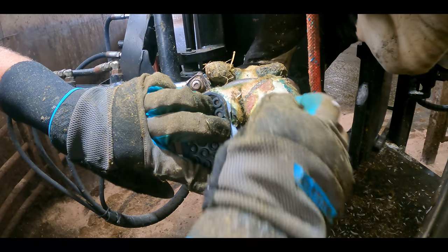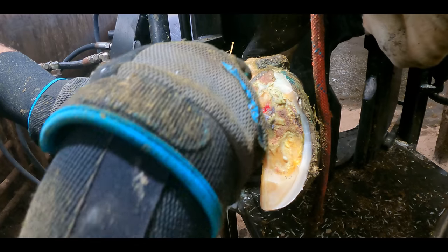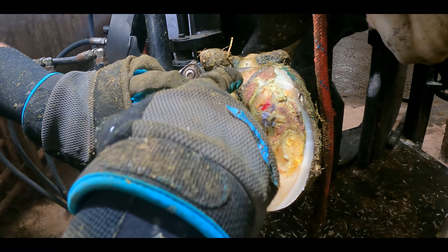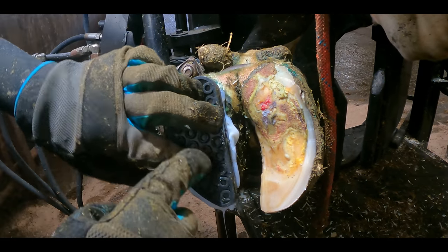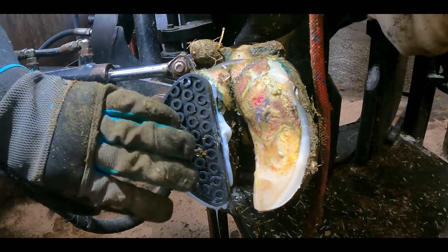So this foot's actually suffering from two different problems: a white line lesion here and dermatitis here. The sole has delaminated, so the dermatitis has descended right underneath the sole and attacked the whole of the corium.